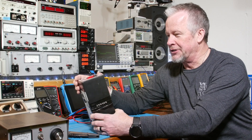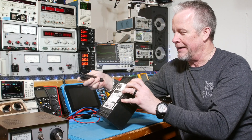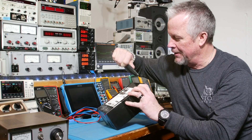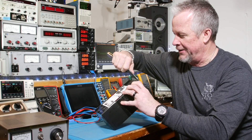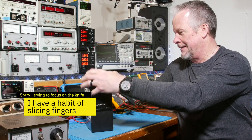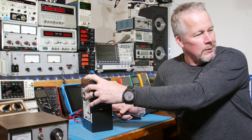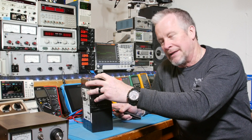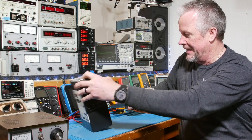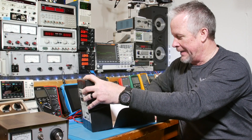Today we have a package and I'm not sure what's in here. I have an idea. This is sent to us from a friend of the channel — he sent some other boards that I opened during another review. So we've got a bunch of projects that he's kind of lining up. Let's see what we've got in here.